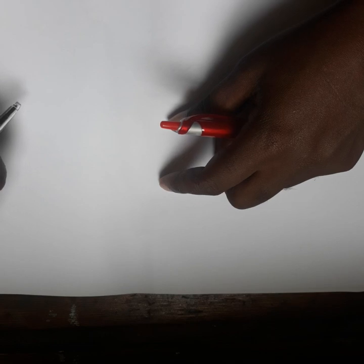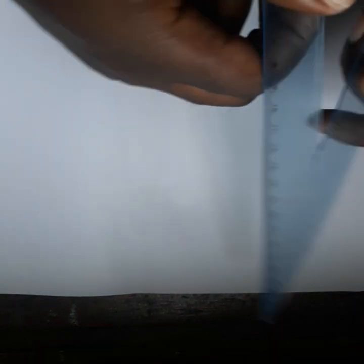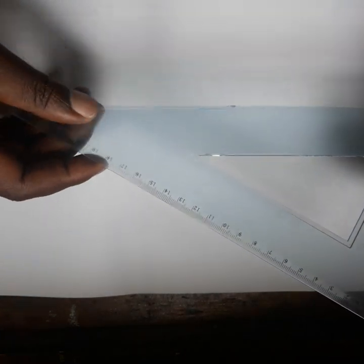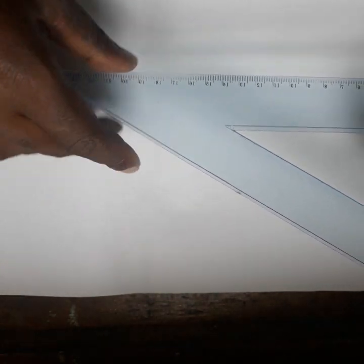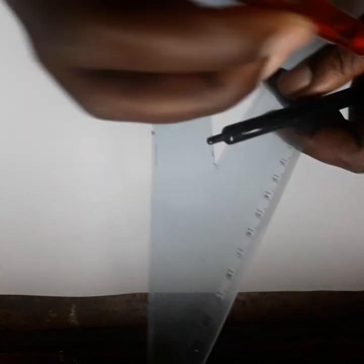Hello everyone, today I'm going to teach how to draw an isometric circle. You'll be using a T-square. The angle on this side is 30 degrees, and if you continue, the angle is still 30 degrees. The angle on this side is 60 degrees.